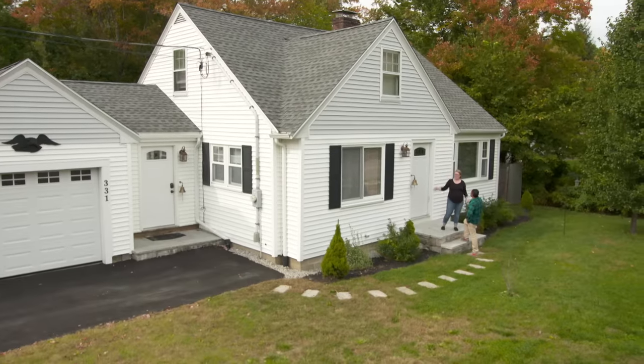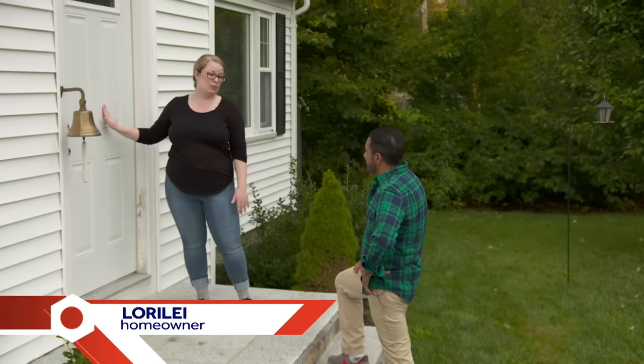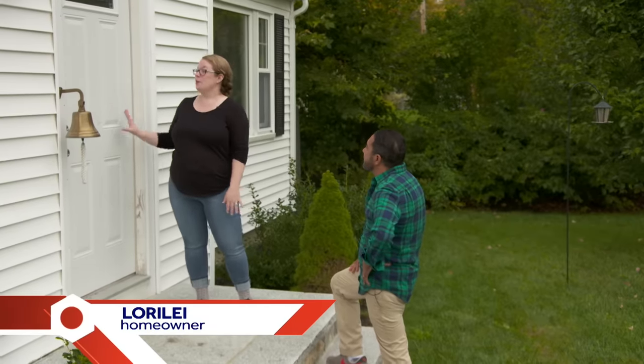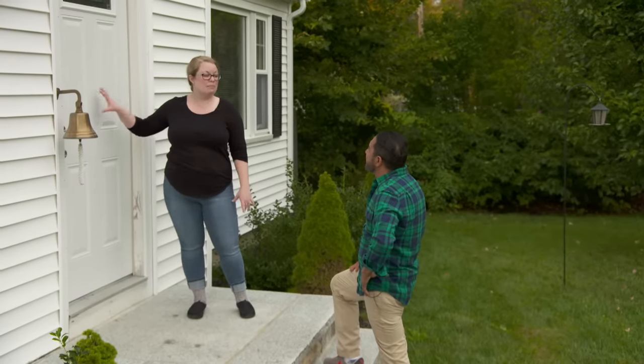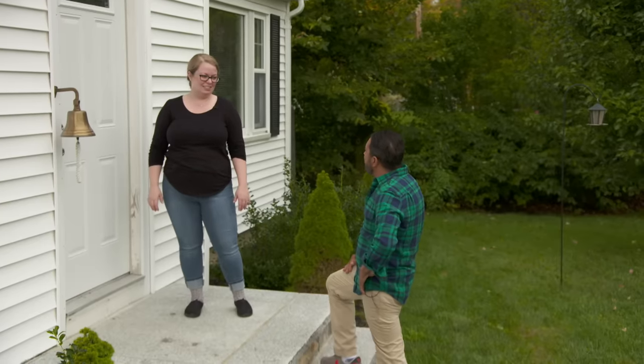We sort of have two front doors and we use this one which leads to the foyer, but we would love to welcome guests at this door. I was hoping you could make it more attractive. What do you have in mind? I was hoping we could paint it, maybe black. I think black looks good — black shutters, black doors. My one concern is that it's metal so I don't want to mess it up. I can definitely help you out with that.